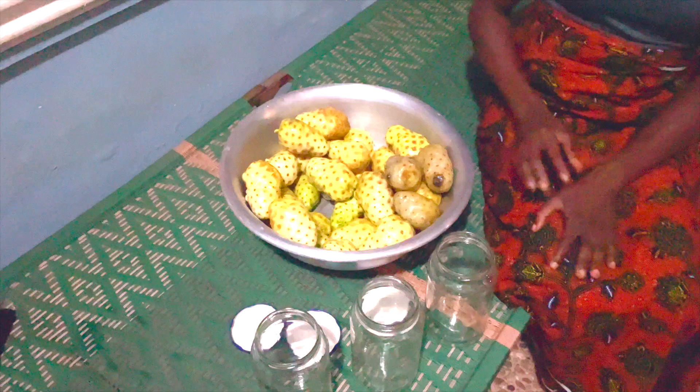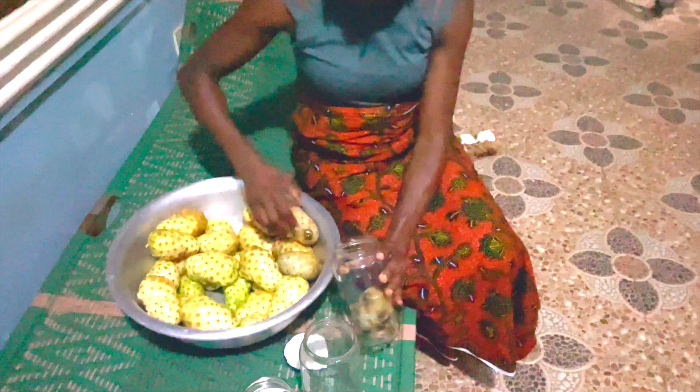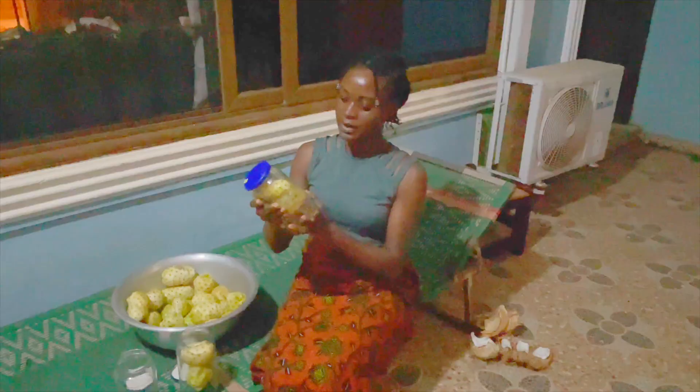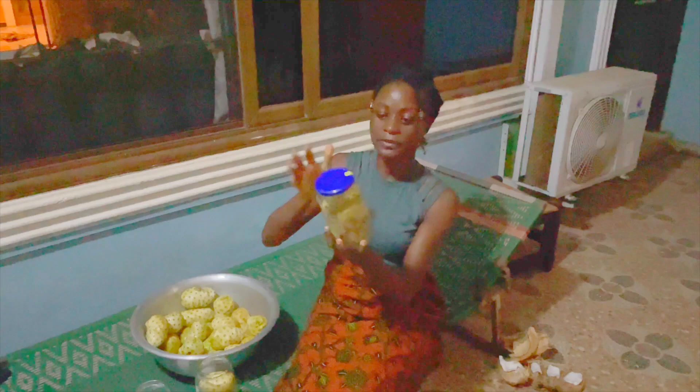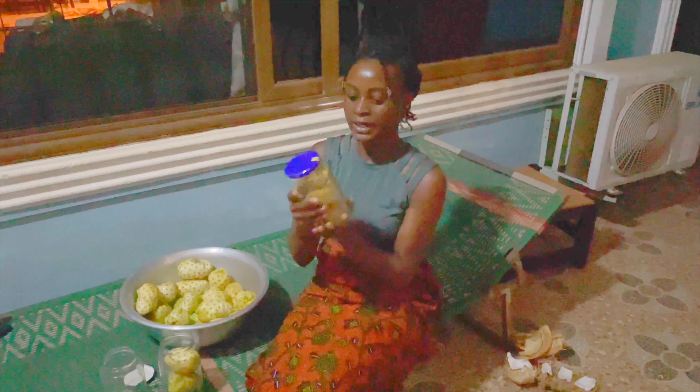I'm going to try to separate them by ripeness — the riper and ripest ones. We were able to fit four noni fruits in this one bottle. We're going to go ahead and fill out the rest of them. Whatever is left we have a different stainless steel container that we're going to put it in.